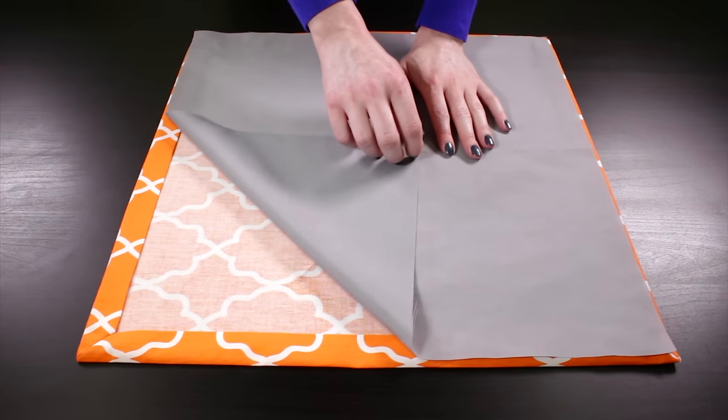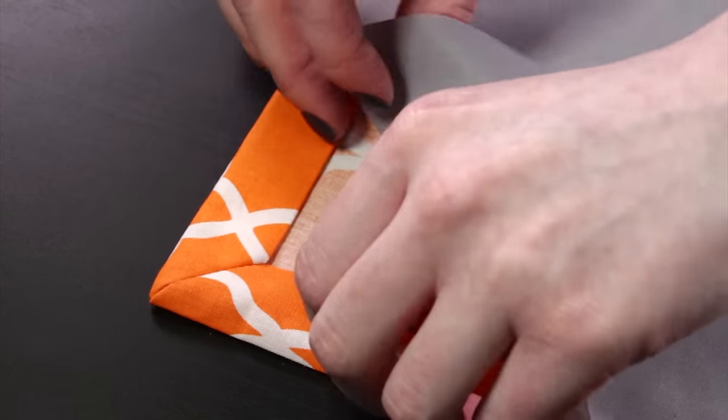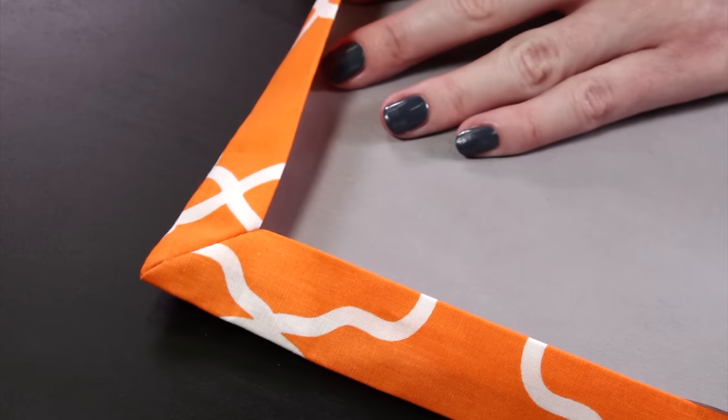Next, center the back fabric on the mitered corner side of the napkin. Lift the edges and tuck the back fabric under the border. Then pin the pieces together.